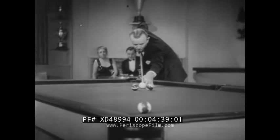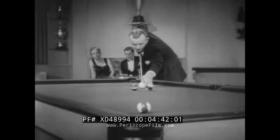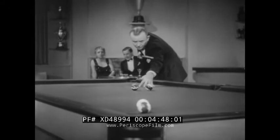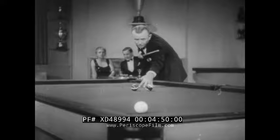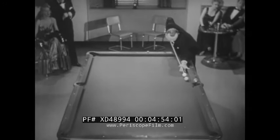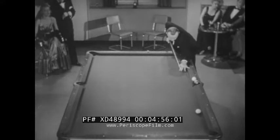Now keep your eye peeled — the cue ball is blocked. In golf we'd call that a stymie. So what does he do? He jumps the obstacle — watch it hop. Very neat. Ever have trouble with a ball out of bounds? Rudolph picks one off the rail and completes the shot by sending the other ball into a corner pocket.